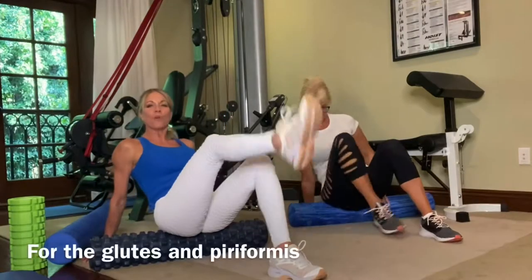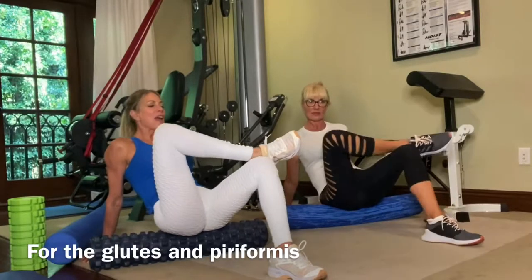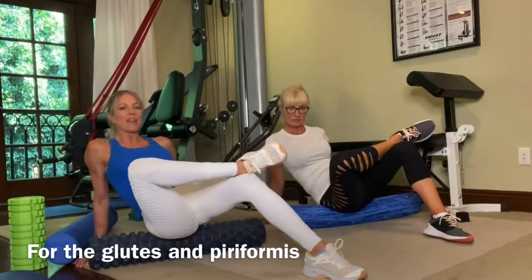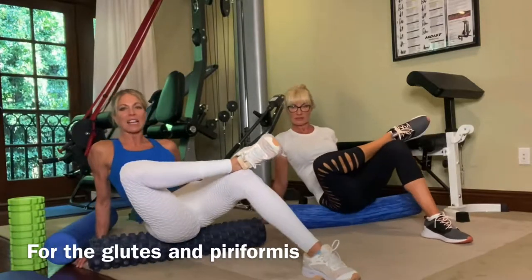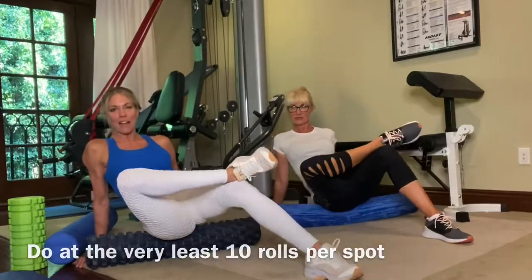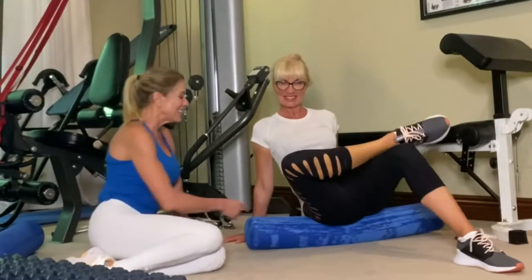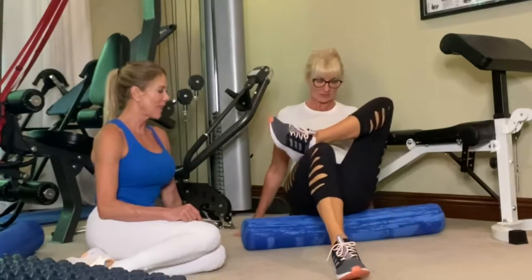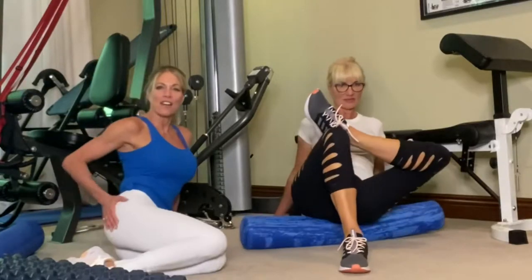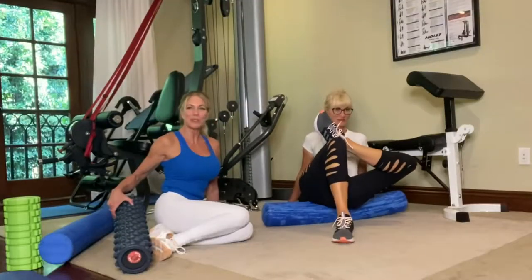The first roll we're going to do is everyone's favorite for the glutes. You take one leg, cross it over like you're sitting on a chair, and lean towards that leg — the leg that's up in the air — and just rock forward and back over the glute. You want to do at least ten rolls per area. Anita is rolling onto her right glute, then she'll switch legs, lean over to the left, and get right into the center of that glute muscle.